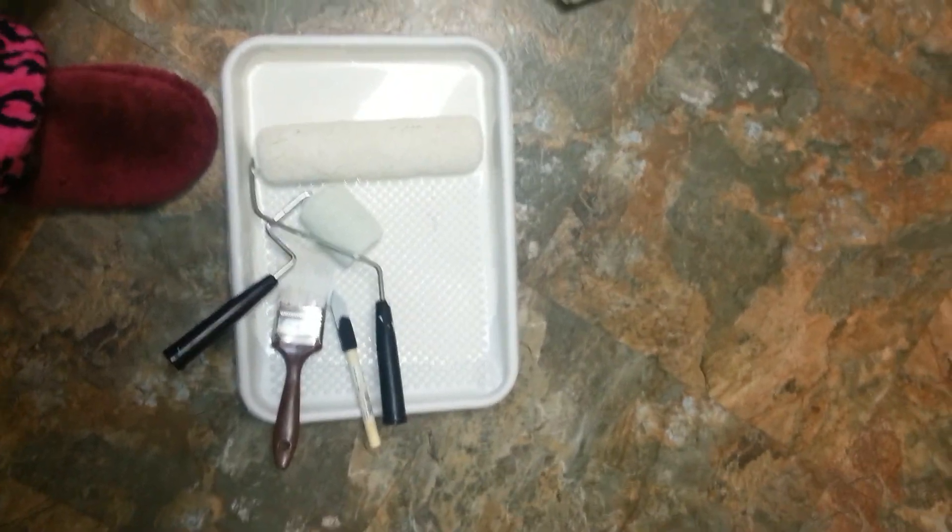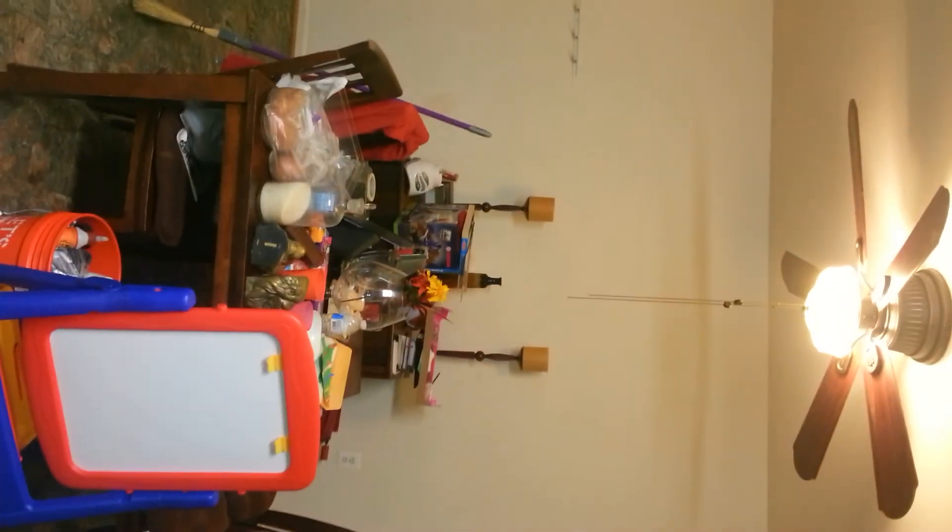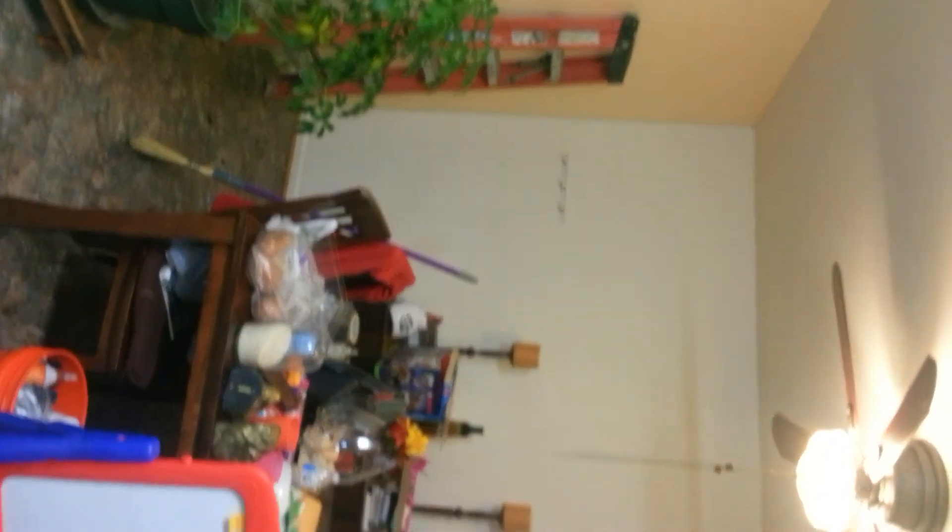Hey YouTube, Queen of 2K is coming at you guys. You can see what I am doing — I have still not cleaned myself up. I am painting in the kitchen. I have to paint this wall and that wall. That is my daughter's kitchen set over there, and this wall is painted a totally different color.